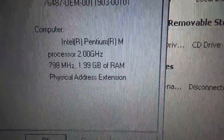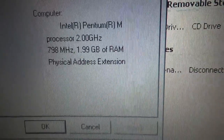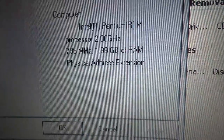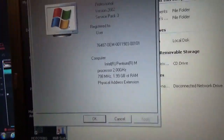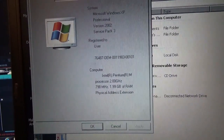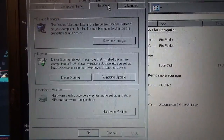Intel Pentium M processor, 2 gigahertz, 2 gigabytes of RAM, 798 megahertz. It could do system restore — it has a recovery partition that could theoretically put this back to factory. We have all the stuff the previous owner put on here.